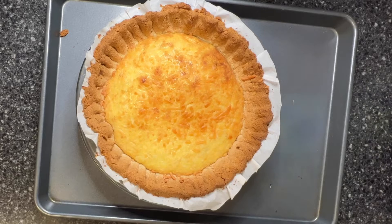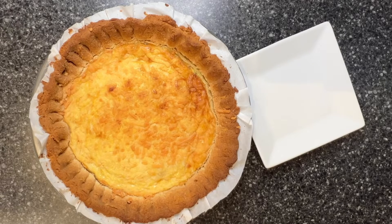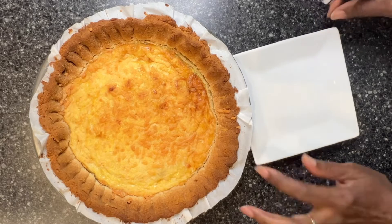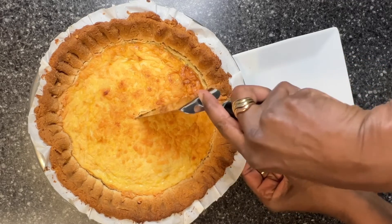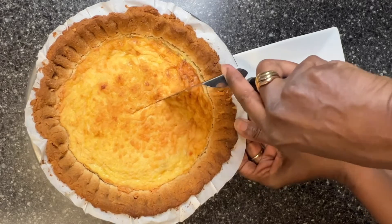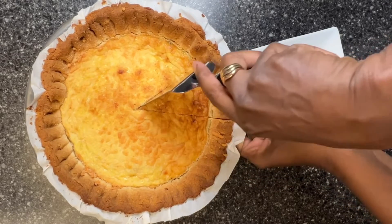The pie has been in the refrigerator overnight. Almond flour is very delicate, so I'm going to cut this. The pie seems very solid — this is going to be my lunch today.